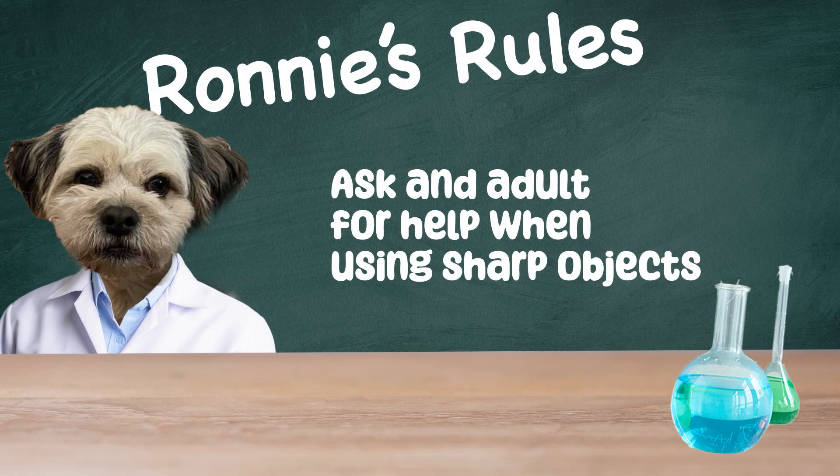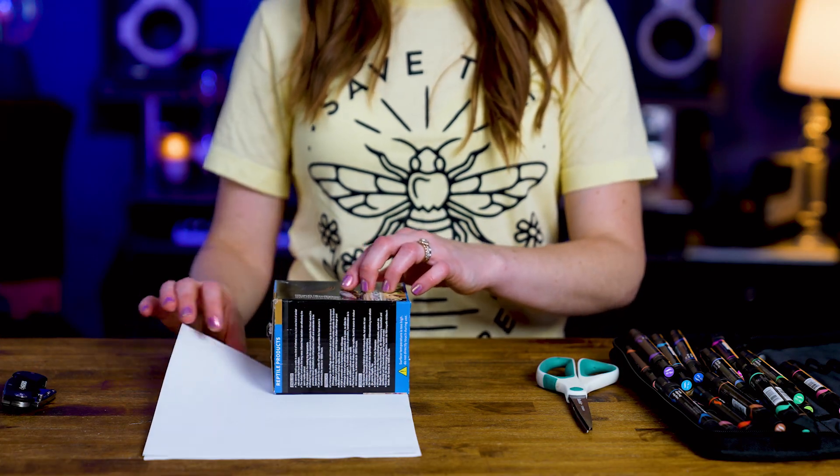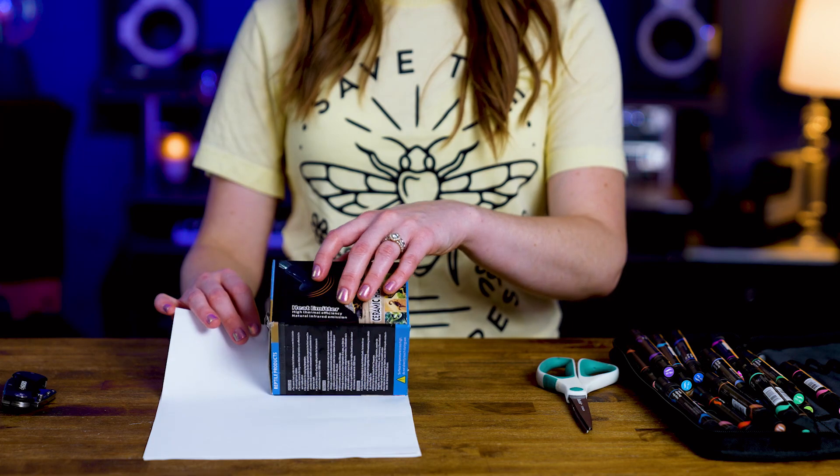First I'm going to take this box and measure it out on my white paper, because I want to wrap the box in this paper so I can draw something new on it.